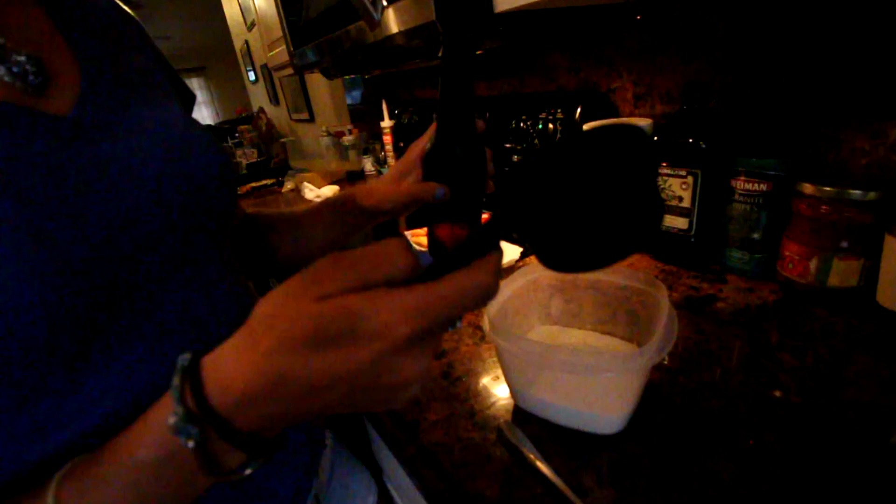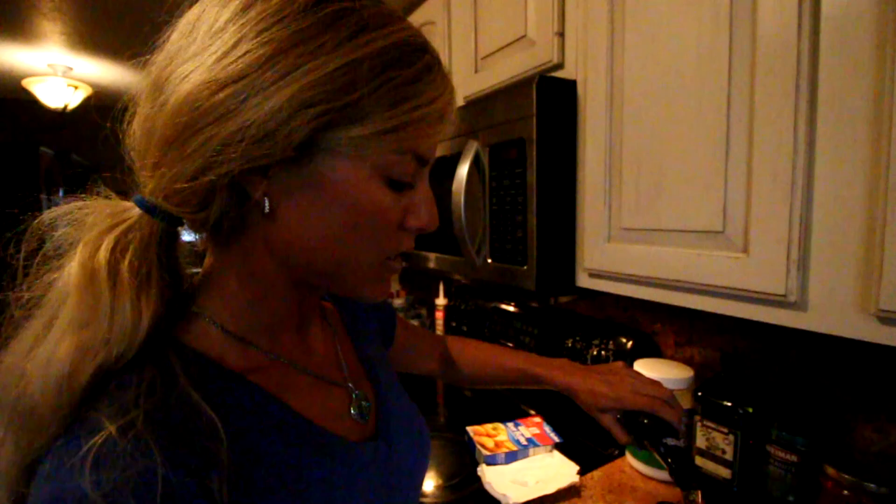I've got my measuring cup, and you need to use either beer or water - both work just fine. I'm going to use some beer, and the instructions say I need two-thirds of a cup, so I pour that right into the batter and mix it. Those are the only two ingredients you need - super simple. Stir until it gets smooth and all the batter is coated with liquid.